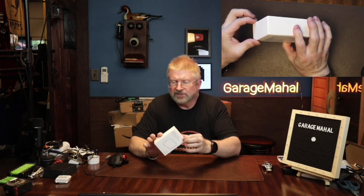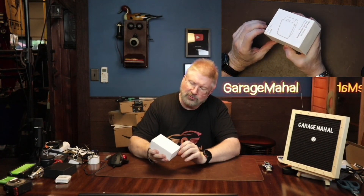Hey, Brian from GarageMall. Today I have this label printer and it works with iOS or Android, so that's pretty neat.